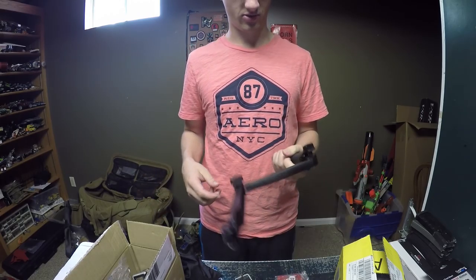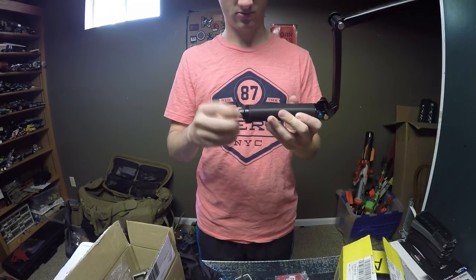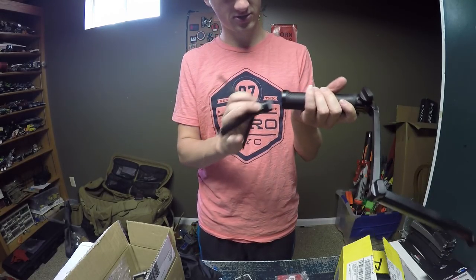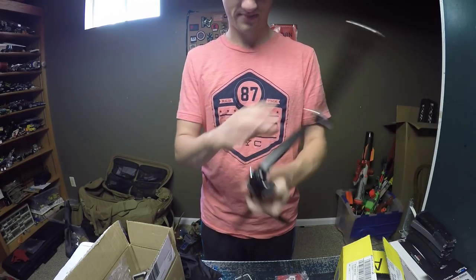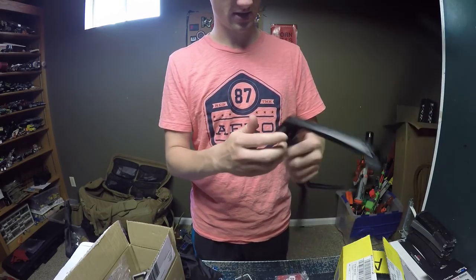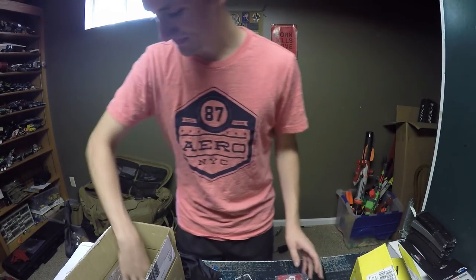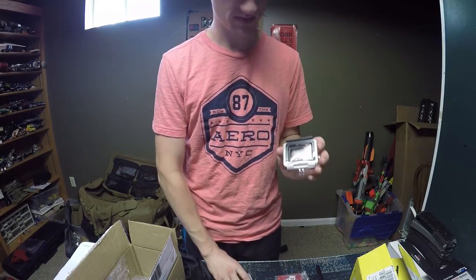The tripod looks really cool. I wasn't sure how to mount it at first, but then I figured out the tripod base — that's sweet! There's a blue button that moves stuff and it looks really cool. Here's the standard housing with the touchback door — it's a little bit smaller and different than the regular housing.